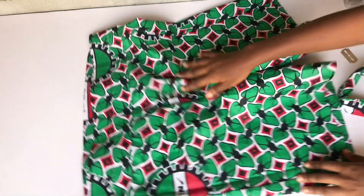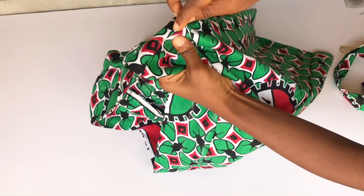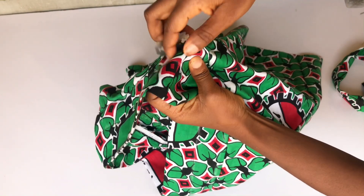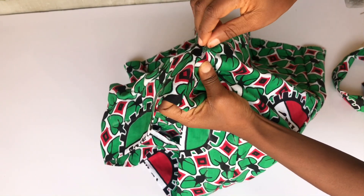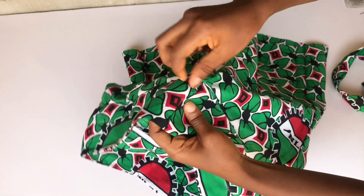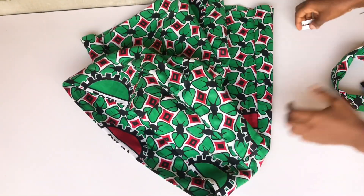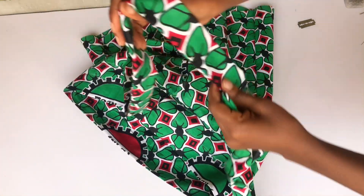I've sewn the band to the pants. I forgot to mention that the part of the band where you join together is where you fix the front of the band. I'll use a razor to open it up a little so the rope can pass through. I create a small opening there, and I sewed my rope in place — the rope length is 50 inches. I'll use a safety pin to pass the rope through the opening.